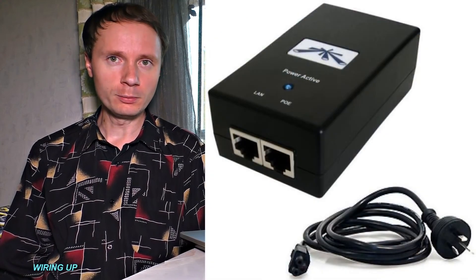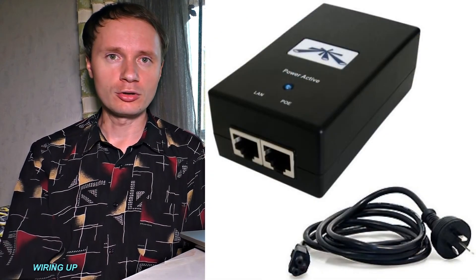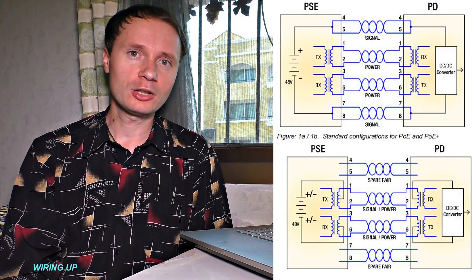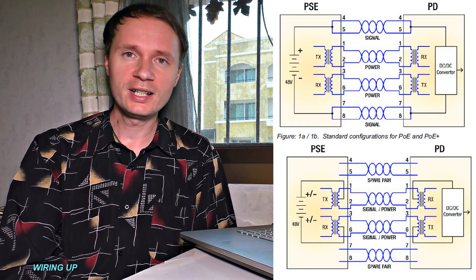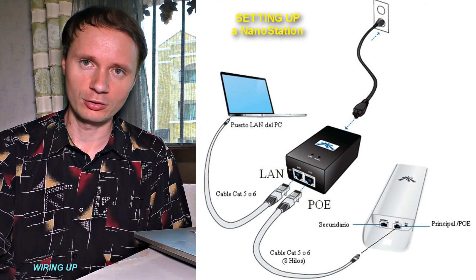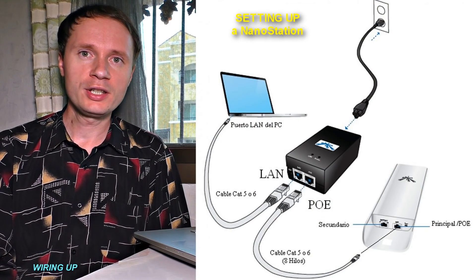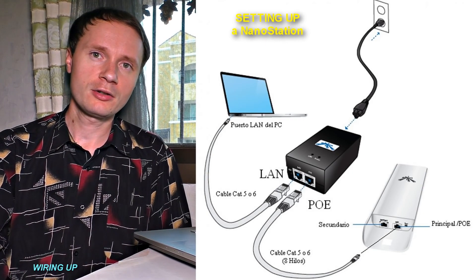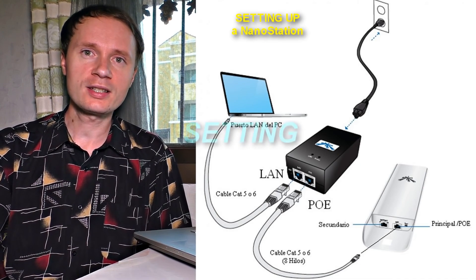Now let us see how to set up a Wi-Fi hotspot the right way. A PoE injector comes with the Wi-Fi hotspot setup — you do not need to connect a power cable directly to the hotspot because of PoE technology, which passes electrical power along with data over an Ethernet cable. You need an 8-core twisted pair cable: one end connects to the Wi-Fi hotspot and the other plugs into the PoE port. The remaining cable end of the PoE injector connects to your computer for further settings.